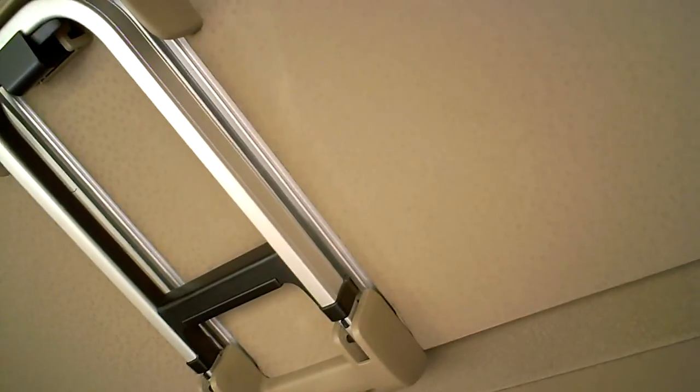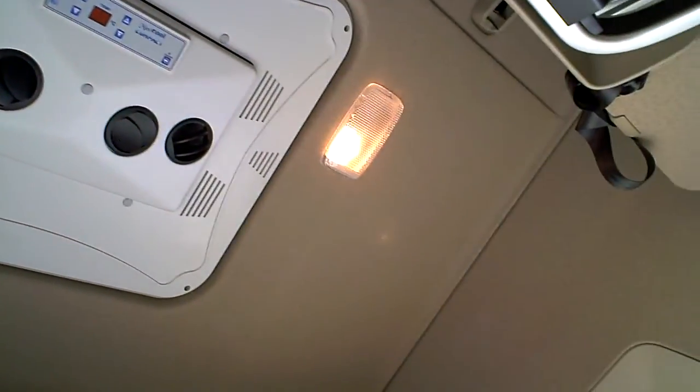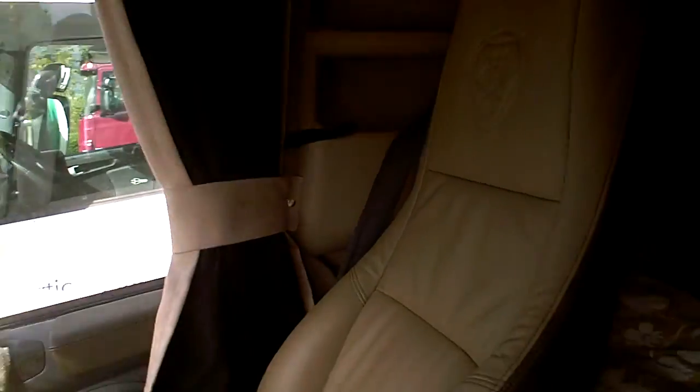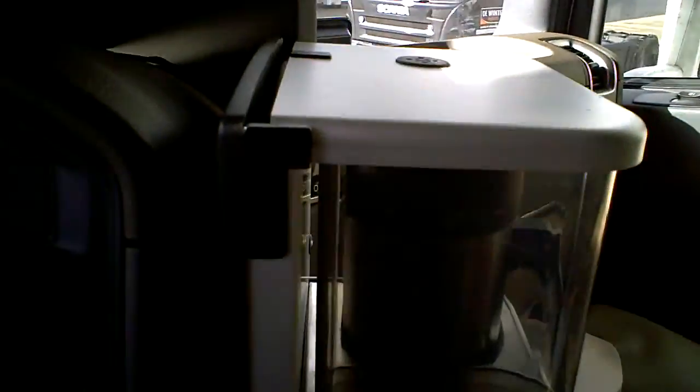A lot of space — a bed, an extra bed. I think that's the airco unit, and there are interior lights. Curtains! If you want a good night's sleep, close the curtains and jump in your bed. And what have you got here? I think it's a coffee machine — yep, the coffee machine!